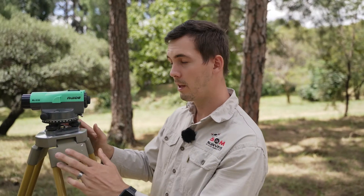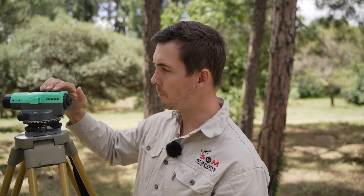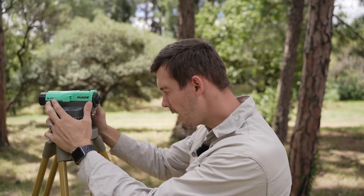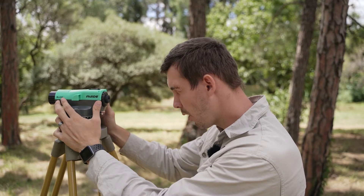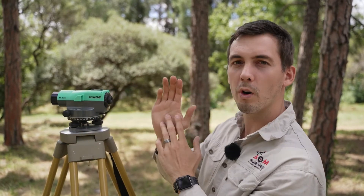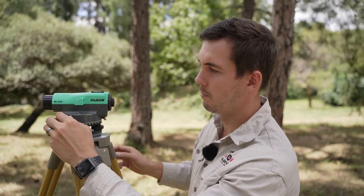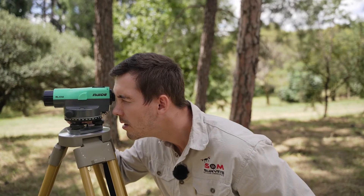How to read a staff: the first thing is we have to locate the person holding the staff through your dumpy level. At the top you'll see there's a little aim — just aim with one eye, make sure it's centered, and try to line it up with your staff on the other side. Once it's more or less in line, you can move closer and fine-tune it with the basic turn screw.